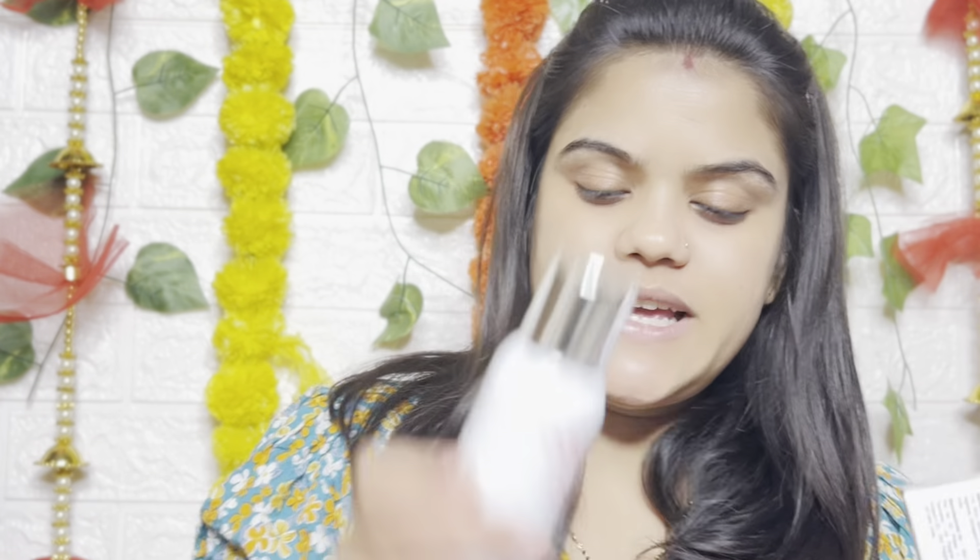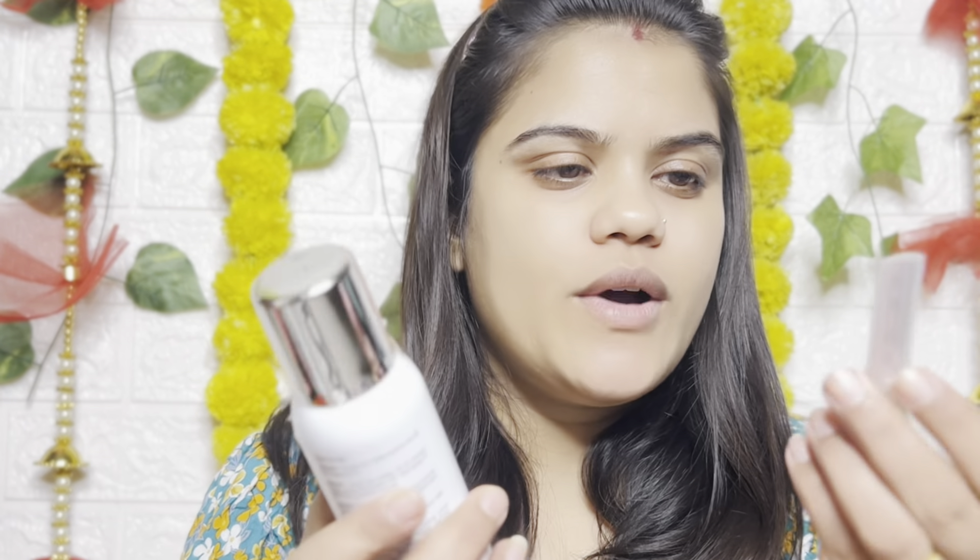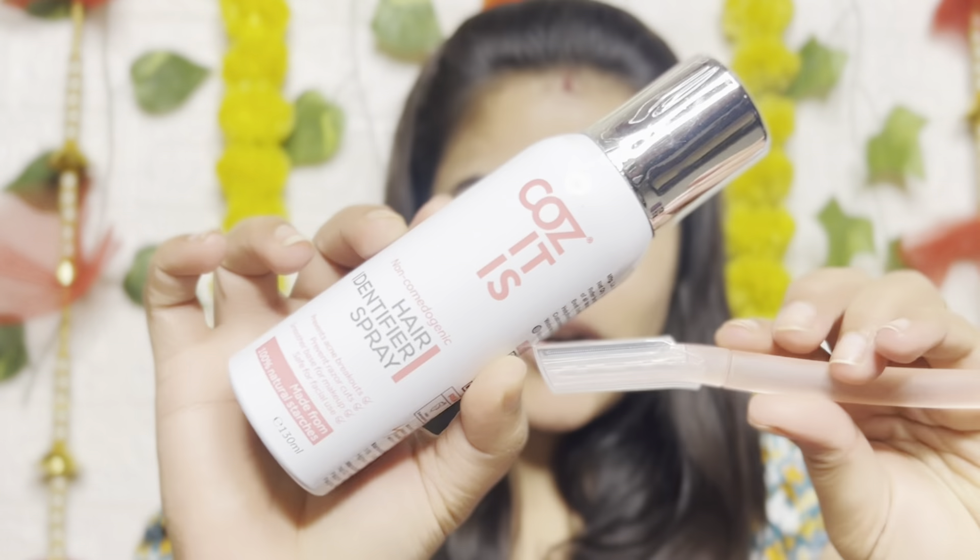I will review and explain what's in the box. We have two things: first, you have a spray, and second, you have a razor. Here is the razor.